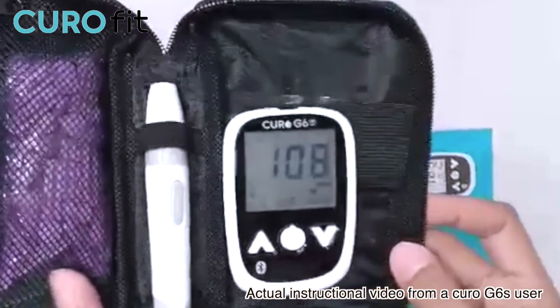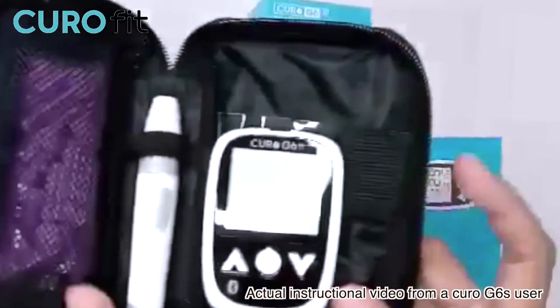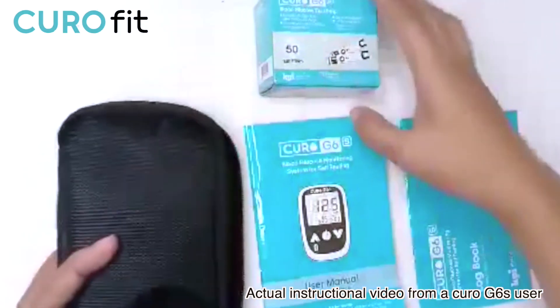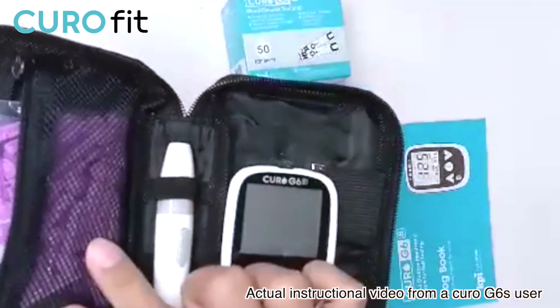This is the Kiro G6S kit and you can purchase this online at kirofit.com. It comes with a Kiro G6S meter — it is so small but very handy. It also comes with free 50 glucose test strips and a lancing device.